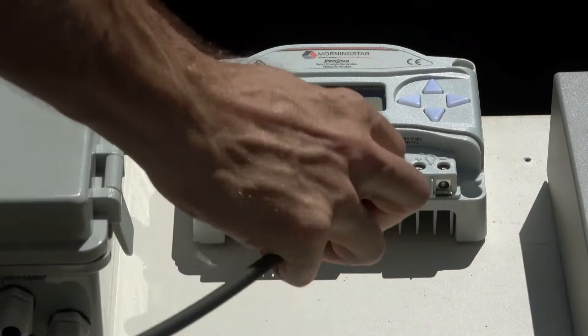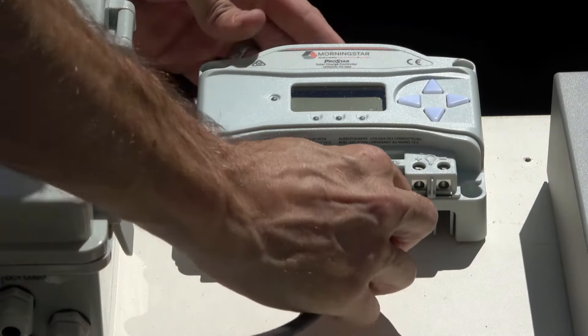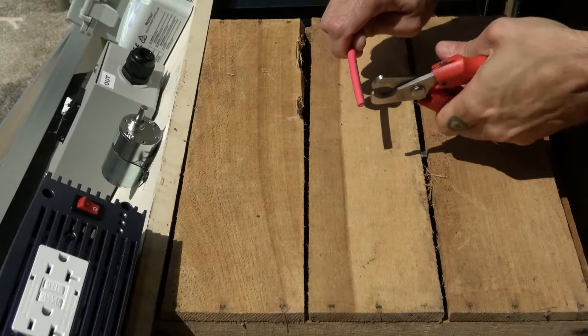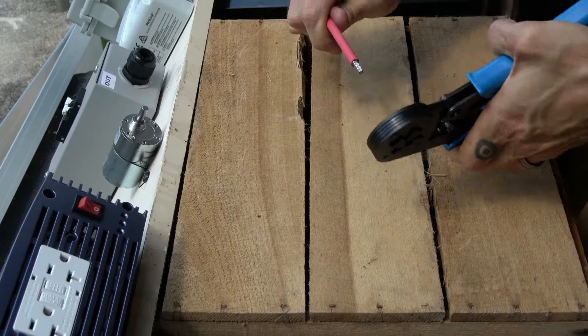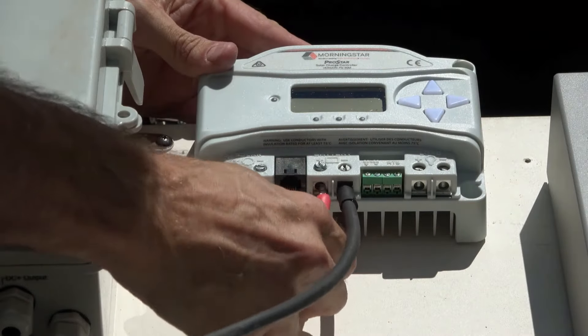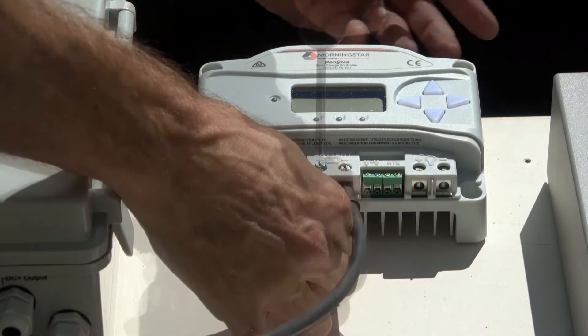We'll then insert this end sleeve into the negative battery terminal on the charge controller and tighten the terminal screw. We'll repeat this process for the positive wire using an end sleeve if necessary, then insert the end sleeve into the positive battery terminal and tighten its terminal screw.